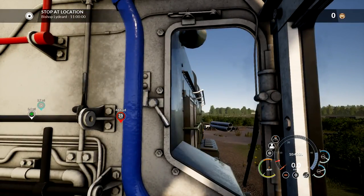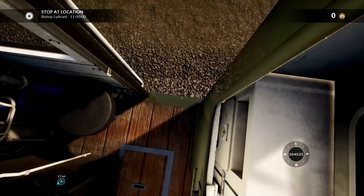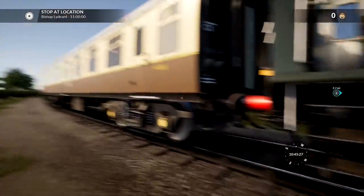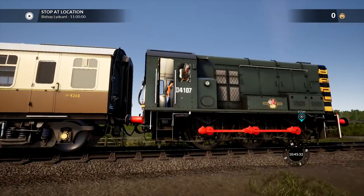So today we're actually in the Class 09, which is a British Railways shunter. And we're moving empty stock - this stuff right here - 2.7 miles that direction. So that's actually pretty cool.